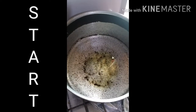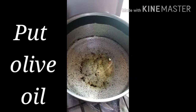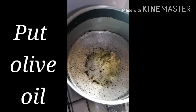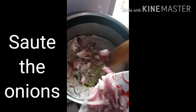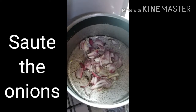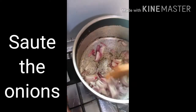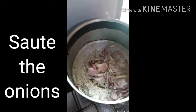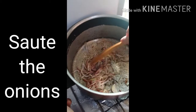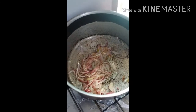Ayan po ang ating lutuan, nilagyan po na ng olive oil — yan — tapos mainit na siya. Ilagay na natin ang ating sibulya, kaya lang po ito mag-golden brown. Mga indai, isunod na natin ang ating bawang.